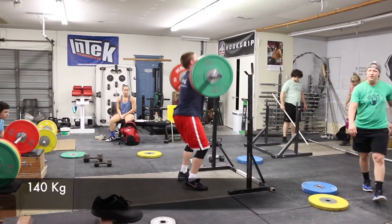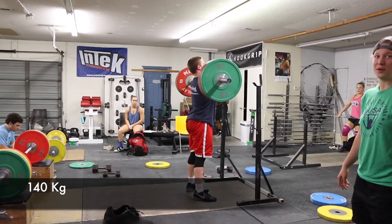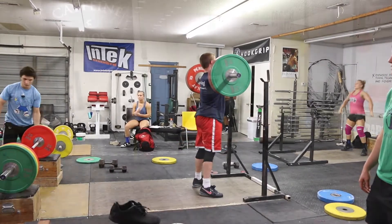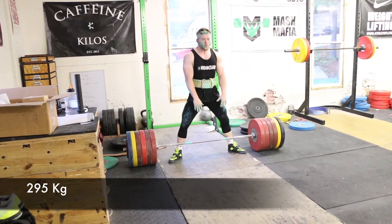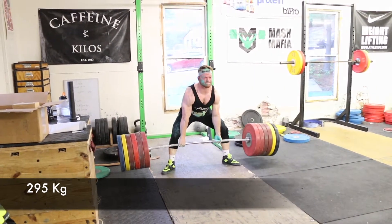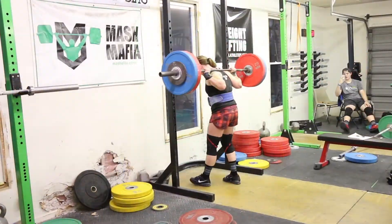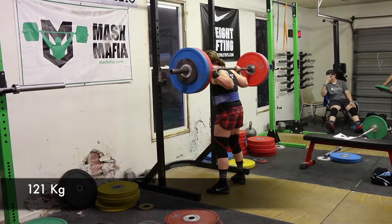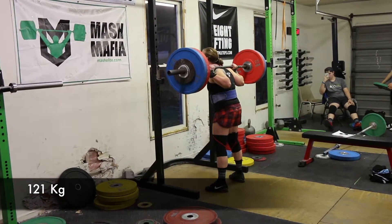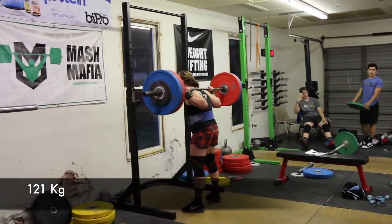Here we go — Tommy with some 140 front squats, getting stronger and stronger, working to keep that back in line. He's doing a nice job staying real straight all the way down. Up next, 295 — see how he does on this one. Looks like it's going to stop, and it does. 290 took it out of him.